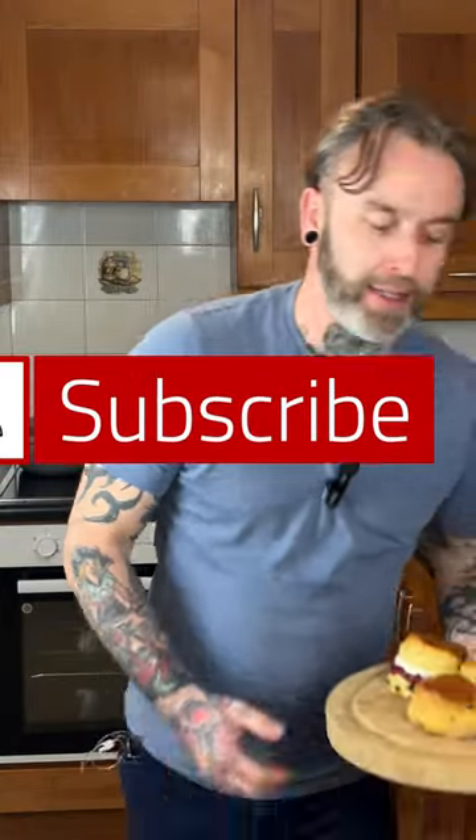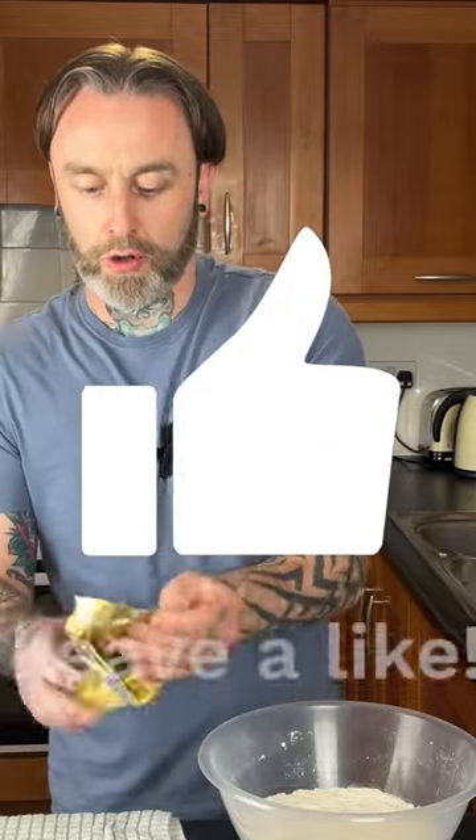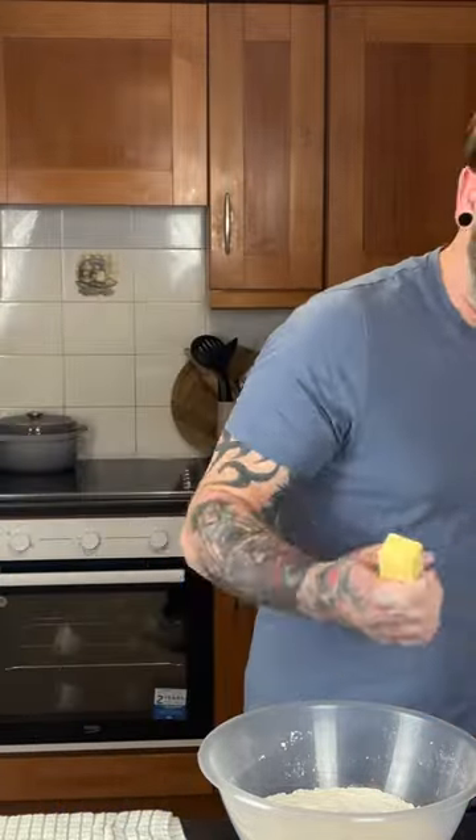Today we are going to be making some beautiful Irish fruit scones. All-purpose flour into a bowl. A little tip: you can put the butter into the freezer and we're just going to grate it straight into our flour mix.